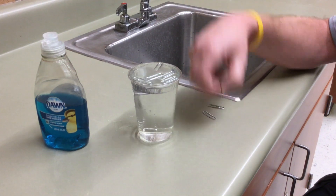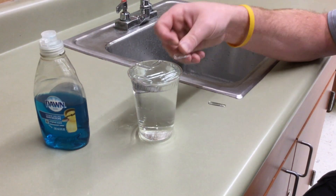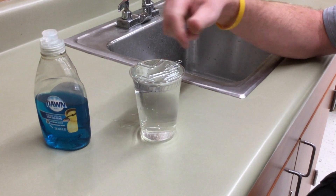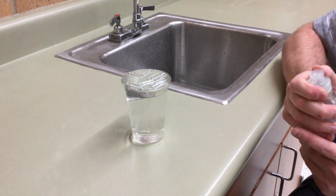Today's record is a girl was able to get 18 of these to float on the surface, which is pretty impressive. Now another part of our little lab was that we added one drop of dish soap.